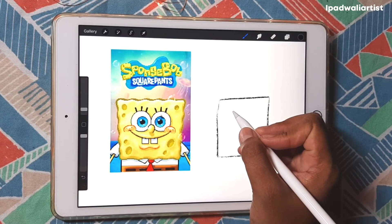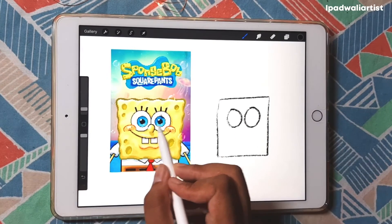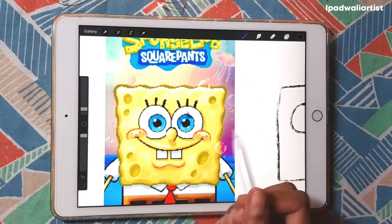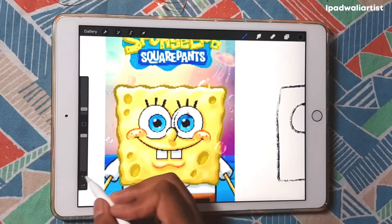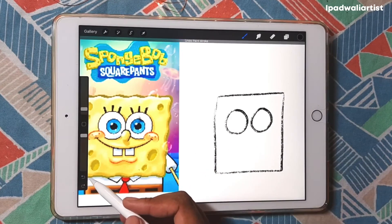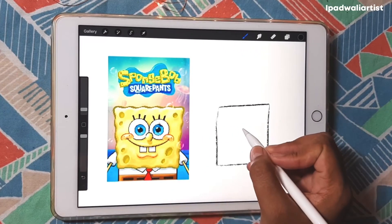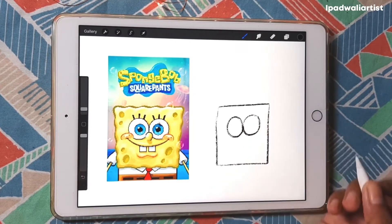Those two big round eyes, right? The eyes are exactly similar, so you have to make them similar — that's the only catch. You can use something circular that you have lying around. Also notice how the shapes are placed: the eyes are not away from each other, they are exactly joined. Here I've drawn a wrong placement just to show you how important the placement of shapes is.